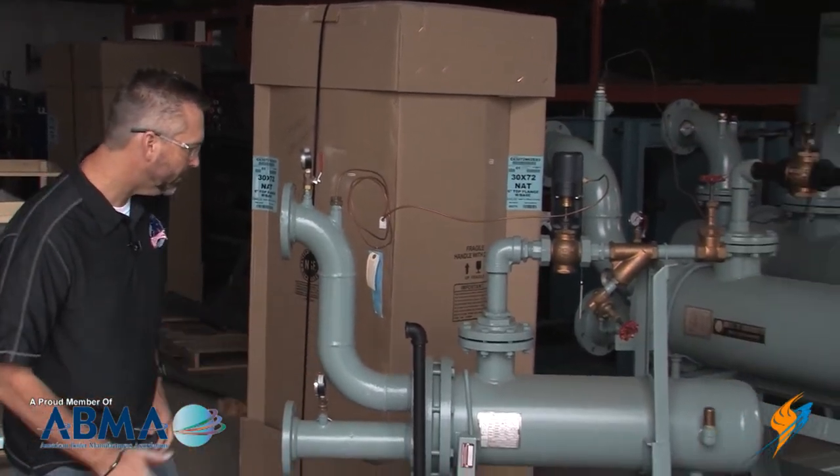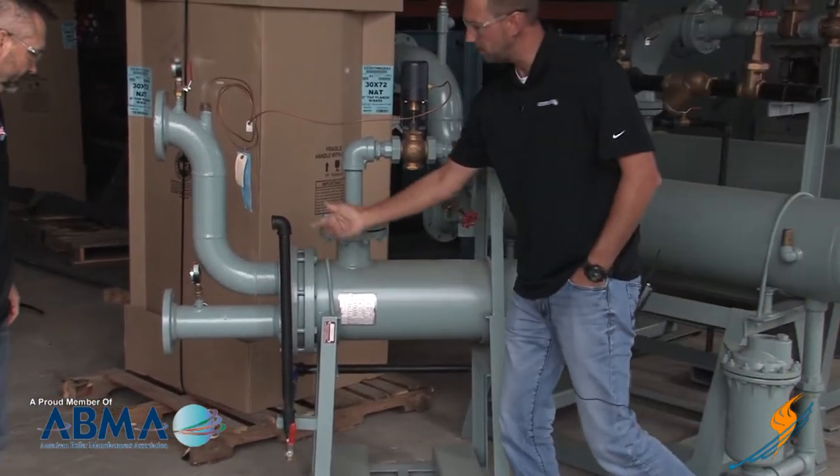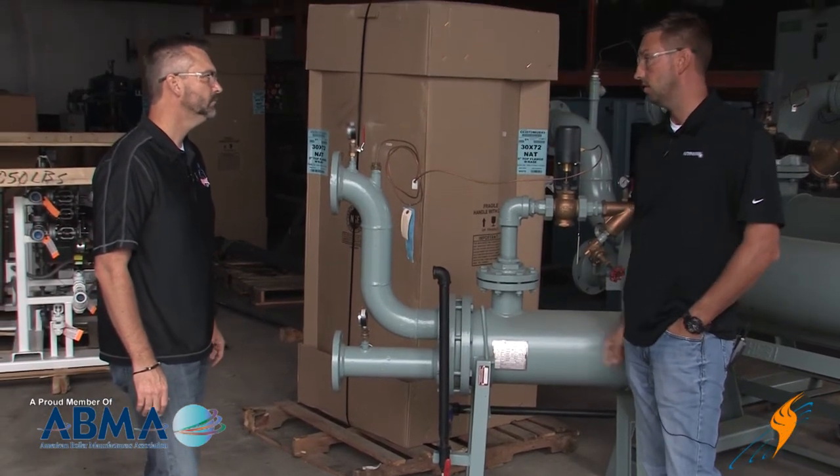Condensate — right here you have your condensate return. It comes out of the unit, it's trapped, and then that will just get piped directly back to your condensate return system.